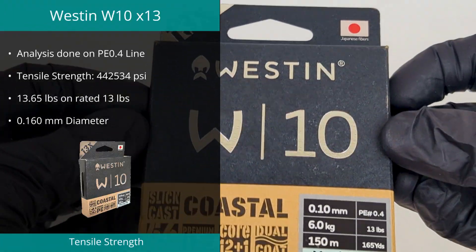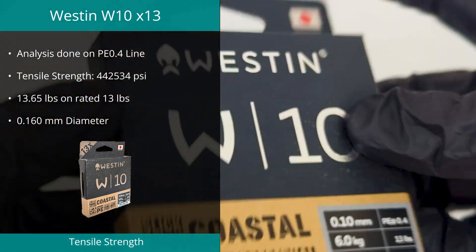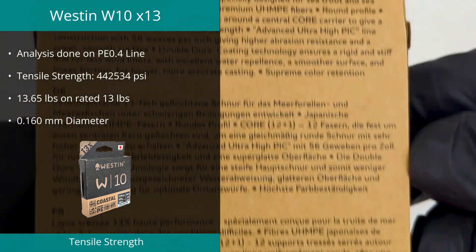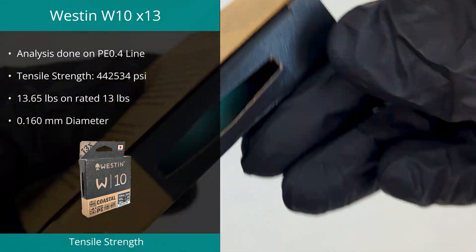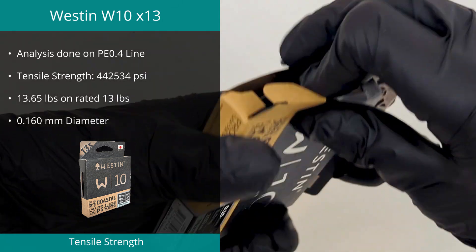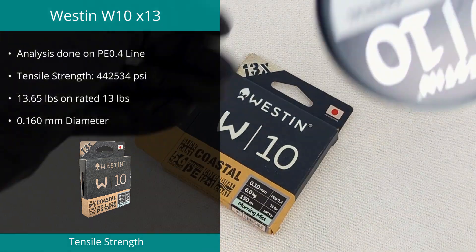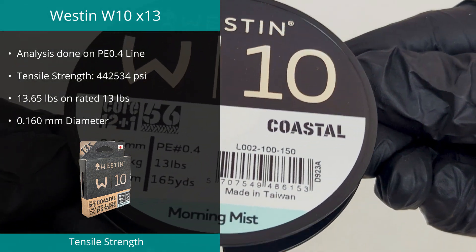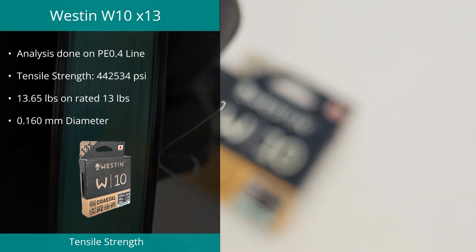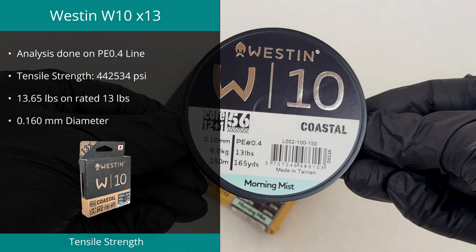The W10 Coastal Braid from Weston came in at number 4 in the tensile test. We tested the PE 0.4 variant, and we calculated the tensile strength as 442,534 PSI. Overall, this was a high-performing line; however, under close inspection we did find some very consistent blemishes on the surface. These were not detectable by the naked eye, nor could they be felt. We are unsure if this will affect the overall performance of the line in real-world use, but it is worth noting.